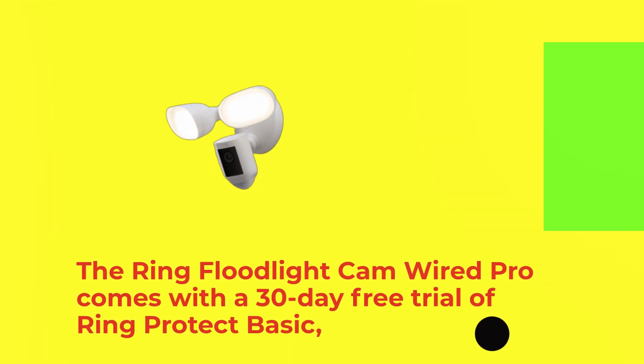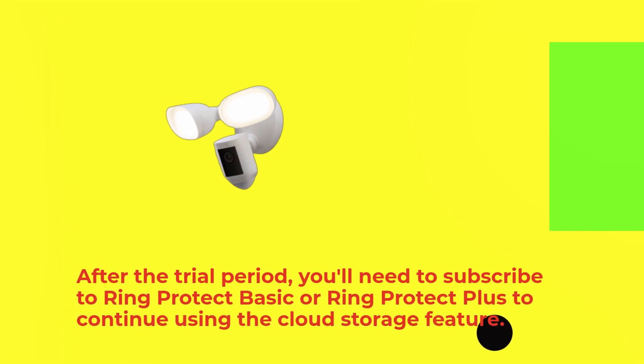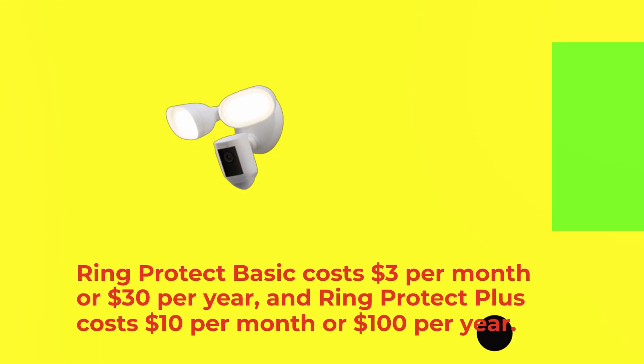The Ring Floodlight Cam Wired Pro comes with a 30-day free trial of Ring Protect Basic, which allows you to store your video footage in the cloud. After the trial period, you'll need to subscribe to Ring Protect Basic or Ring Protect Plus to continue using the cloud storage feature. Ring Protect Basic costs $3 per month or $30 per year, and Ring Protect Plus costs $10 per month or $100 per year.